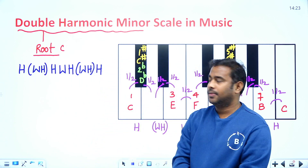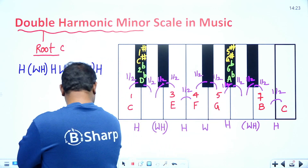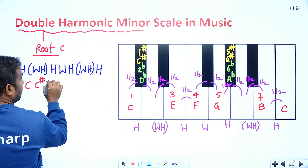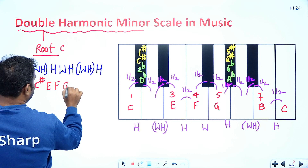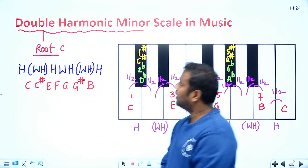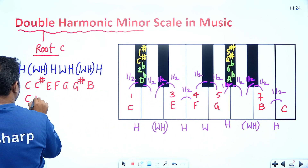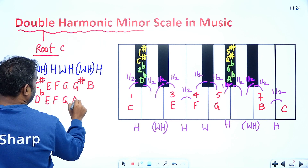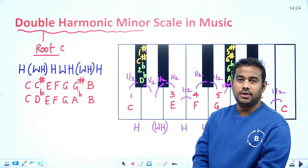You can also write the C double harmonic minor scale using sharp notation: C, C sharp, E, F, G, G sharp, B. Or using flat notation: C, D flat, E, F, G, A flat, B. Either way, these are the key notes in the double harmonic minor scale.